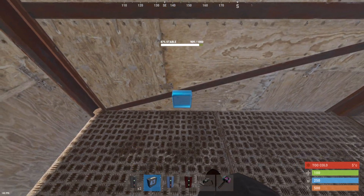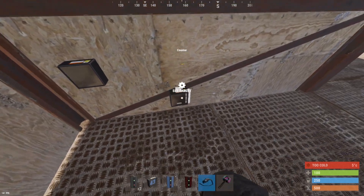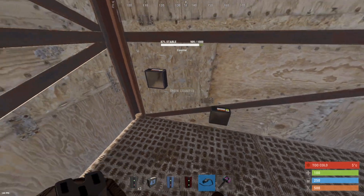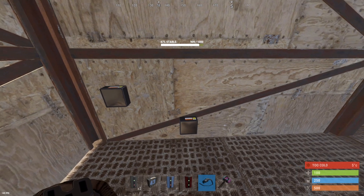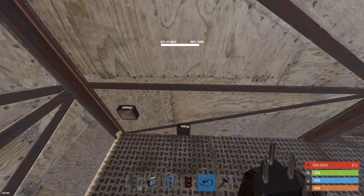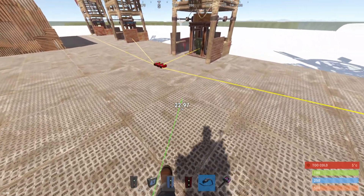The next step is to place one counter here and one counter there. This first counter is going to be for your source — make sure you set it to show pass-through. This second counter is going to indicate how much power you have going out to your circuit. Then we're going to take the first counter we placed out to our windmills.